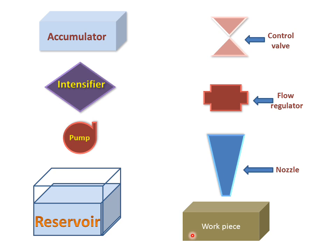And this is the workpiece from which we want to remove the material. All these parts are connected with the help of pipe — this is the connected pipe.